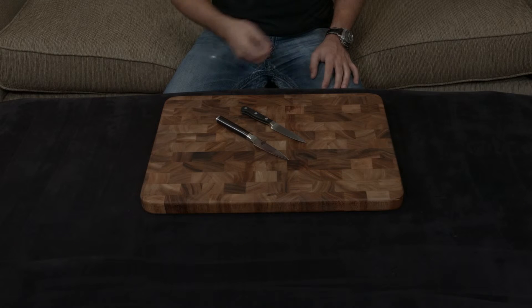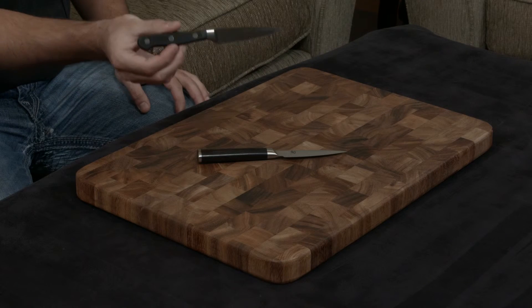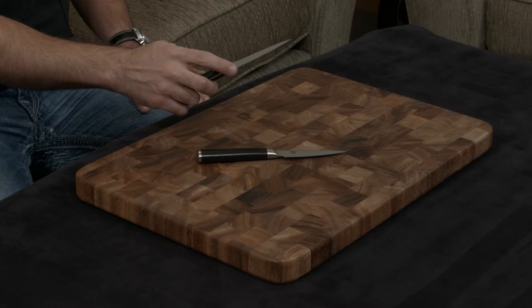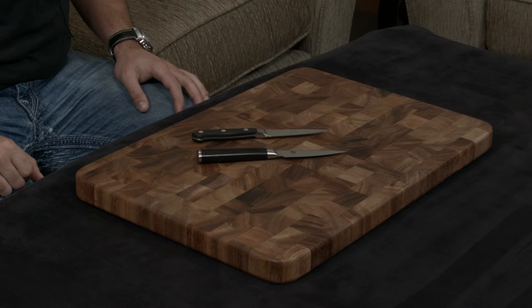So if you're the type of person that throws your knife into the sink, the Wüsthof is going to be a much more forgiving knife. One thing I want to mention is the Wüsthof is a very traditional knife — it has a full bolster that goes all the way down to the tip of the blade, so this portion right here is actually not sharp, and it has a tendency to get in the way as you're actually using the knife.